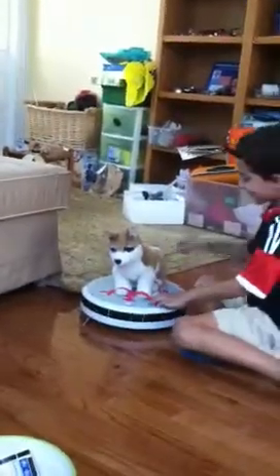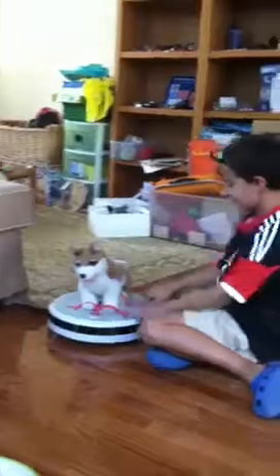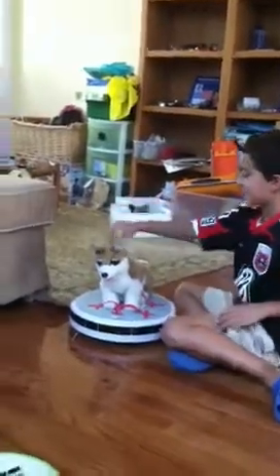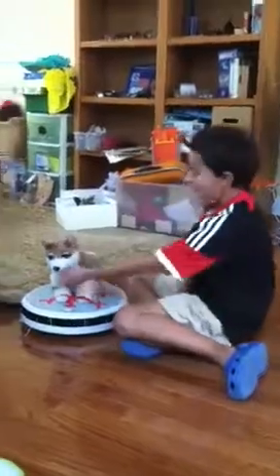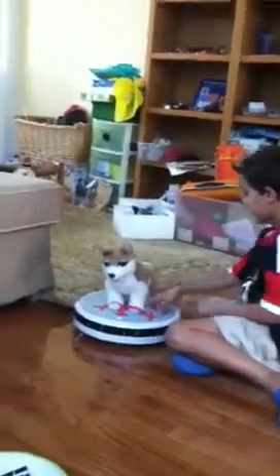So you get a Roomba, and then you attach a stuffed animal, like a doggy, and then you just put tape on it. It's pretty simple.